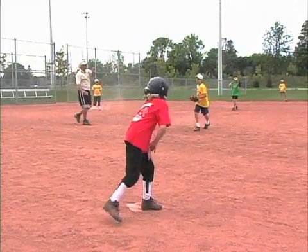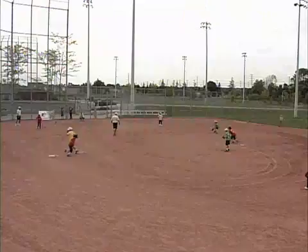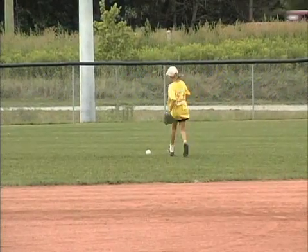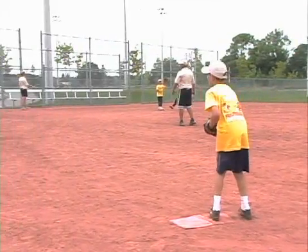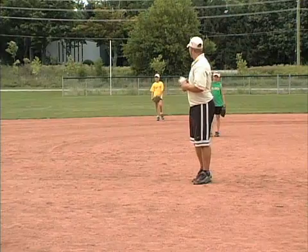One team will be up to bat and the other will be in the field. The fielders will need to have one player at first base and a catcher at home with equipment on, or an adult can be the catcher. All other fielders can scatter around the diamond where the batting team is likely to hit the balls. You should also station adults in the field to help direct the play and to move players around into a variety of positions.